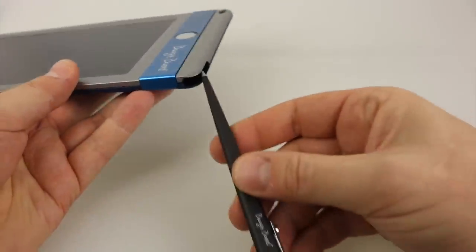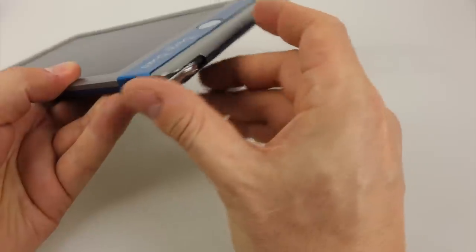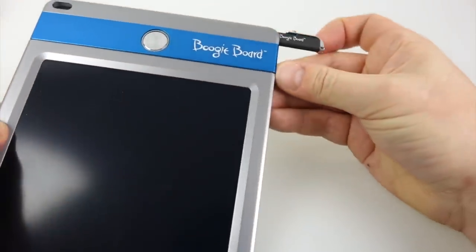When you finish, the stylus just goes back in the top of the screen and it can be accessed from the top as well, which is handy — it means you don't have to pull it out of the back, which will come in useful when we attach it to the fridge in a moment.